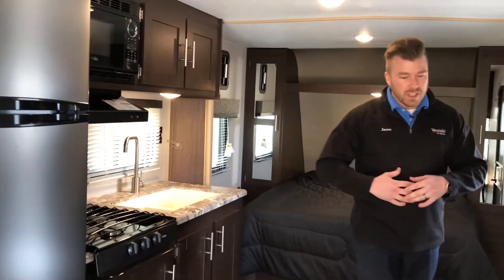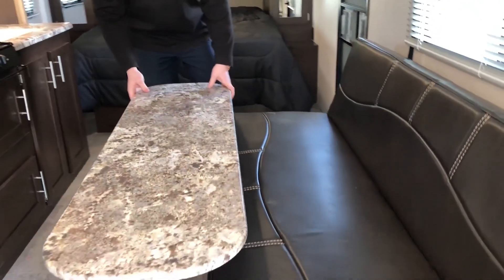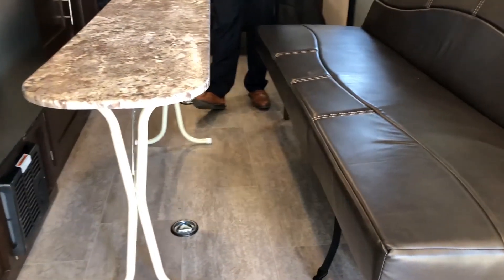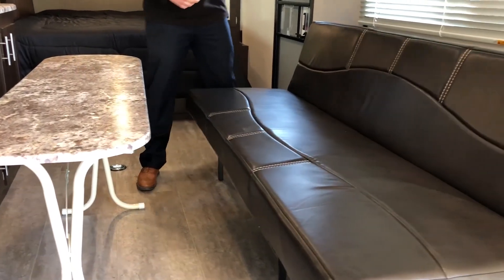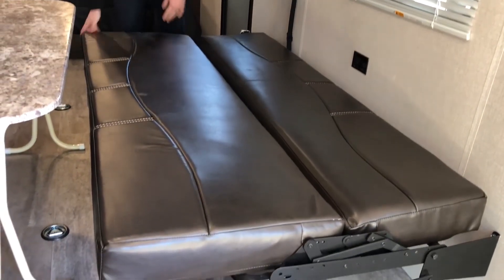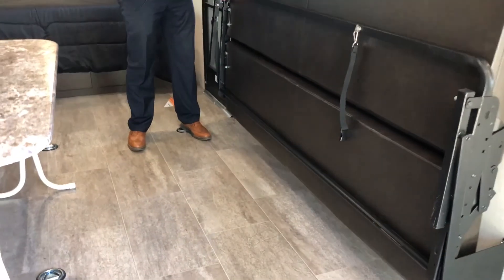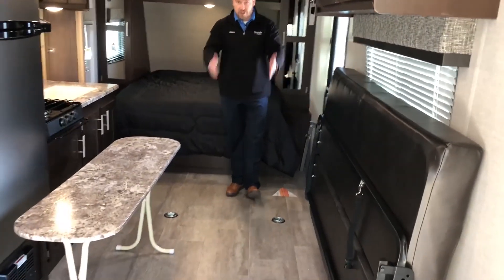Right across from your kitchen is going to be your sofa Jiffy. The table is fully removable — you can bring it inside, outside, put it in front of your couch or at the end of the bed. It's easily folded up and stored. The Jiffy itself works as a couch, or you can flip it down into a bed for guests. When you're ready to bring the toys in, you can lift it flush to the wall and have all that room for your toys.